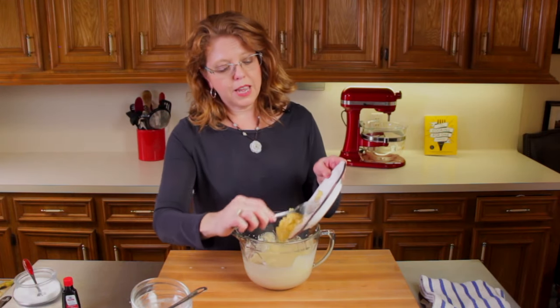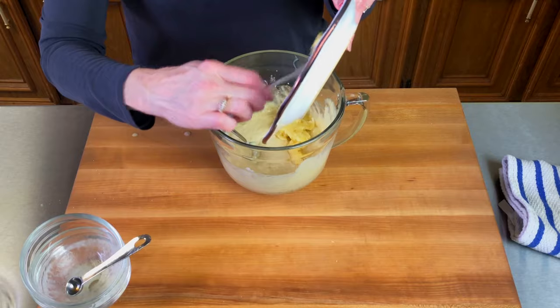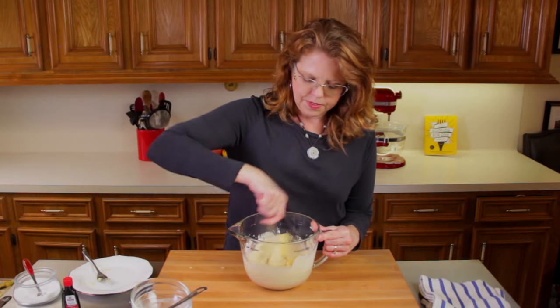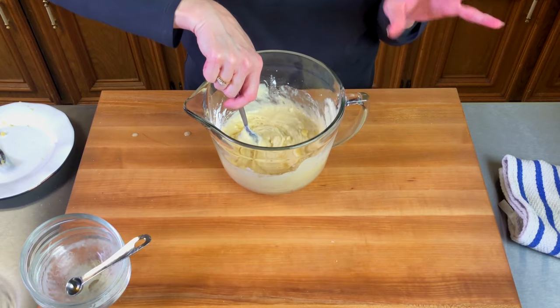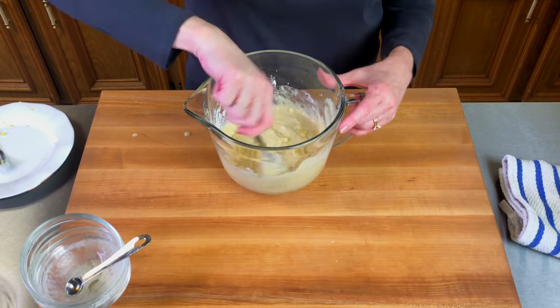I'll add the mashed bananas to the muffin batter and we'll stir it. If you want to make banana nut muffins, just add in a quarter of a cup of chopped walnuts or pecans — it'll be delicious.